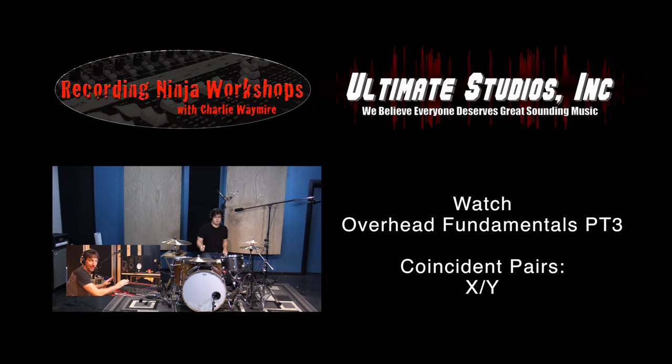I have these hard panned left and right. And the cymbals are definitely not way over to one side or the other — they're about right here in the center.